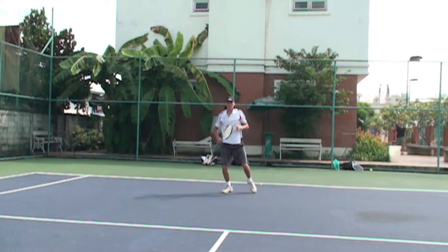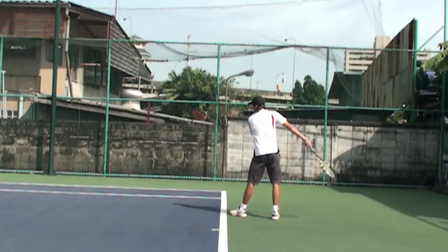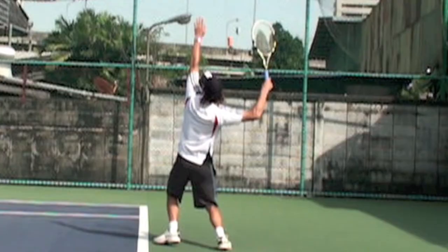Also, lean towards where you're serving. If you lean towards where you're serving, you get your body weight behind the shot. The side view shows you how much of a lean he's getting.